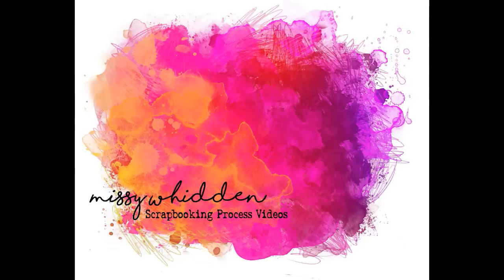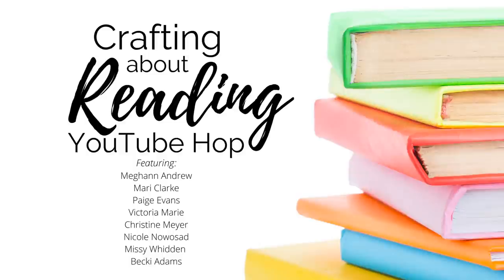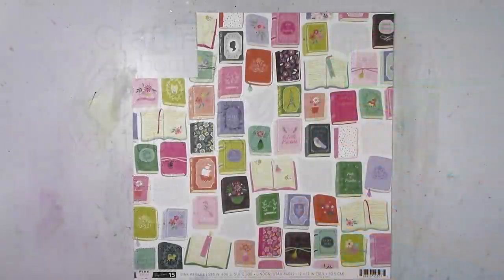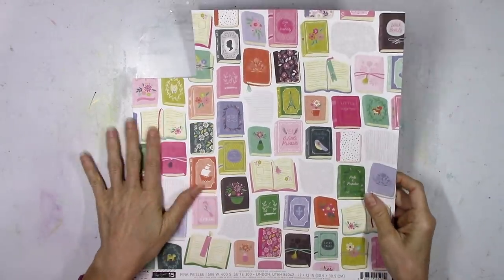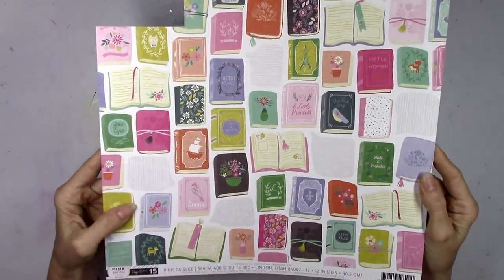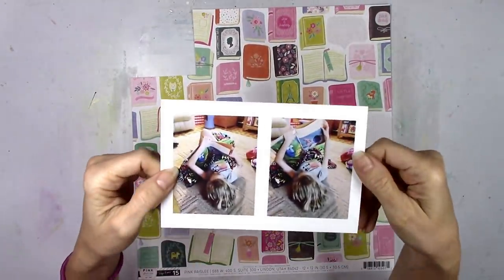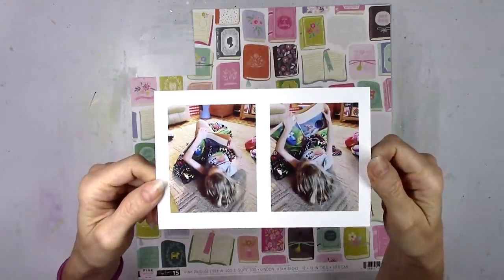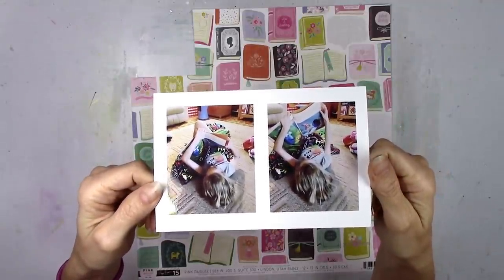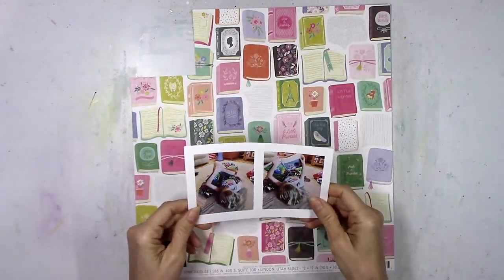Hey there friends, it's Missy again. Thanks so much for stopping in today. I'm really happy to be part of the crafting about reading YouTube hop that's going on today. This is created by my awesome scrappy friend Becky Adams and we have several other scrappers joining us today. We're all making layouts that focus on reading, libraries, books, or school. I've got two cute pictures of my youngest daughter just chilling out on the floor with her blanket and Finding Nemo.